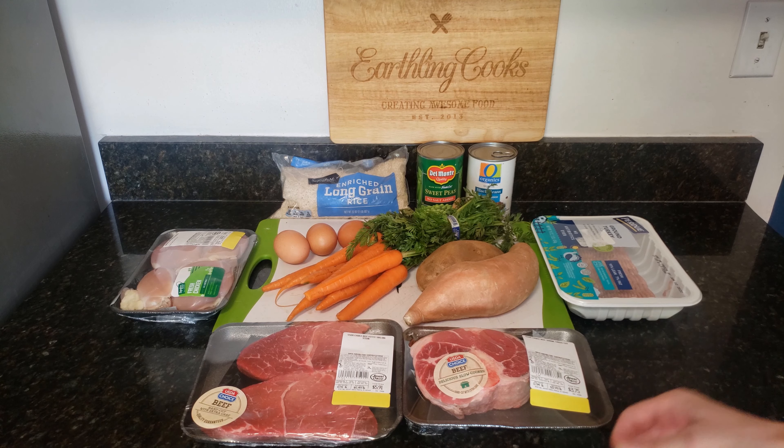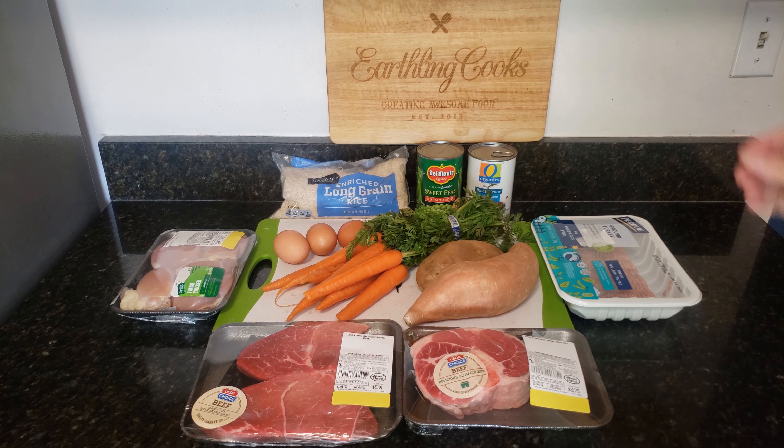We're going to grill one of those steaks on my other channel, so check that out — I'll put a link down below. Let me go ahead and get all this food prepped so we can start getting it cooked.